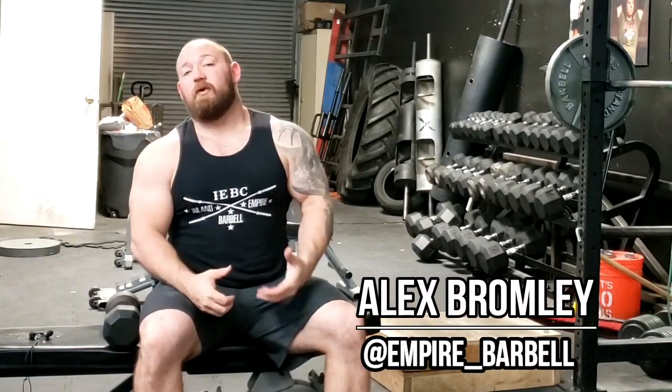What's up guys, it's Bromley from Empire Barbell. Today we're going to talk about external rotation, specifically as it applies to having a balanced structure that's going to be efficient and injury-proof — that's what we want.